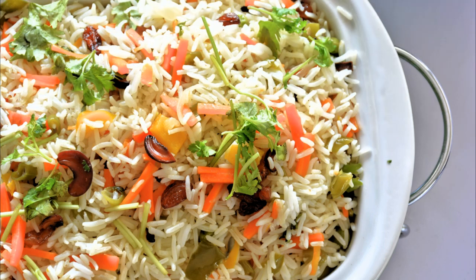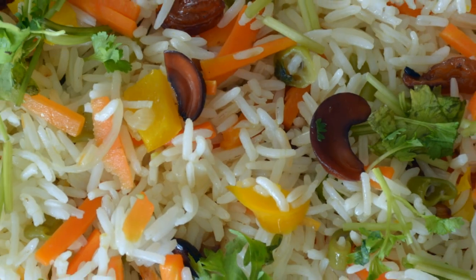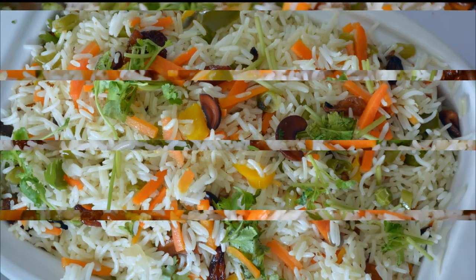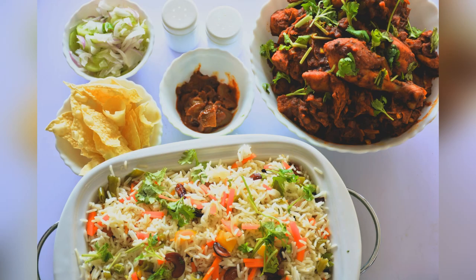Hi friends, welcome to Let's Just Lifestyle. I'm going to show you a great cooking video about vegetable pulao. It's easy to make and tastes great.